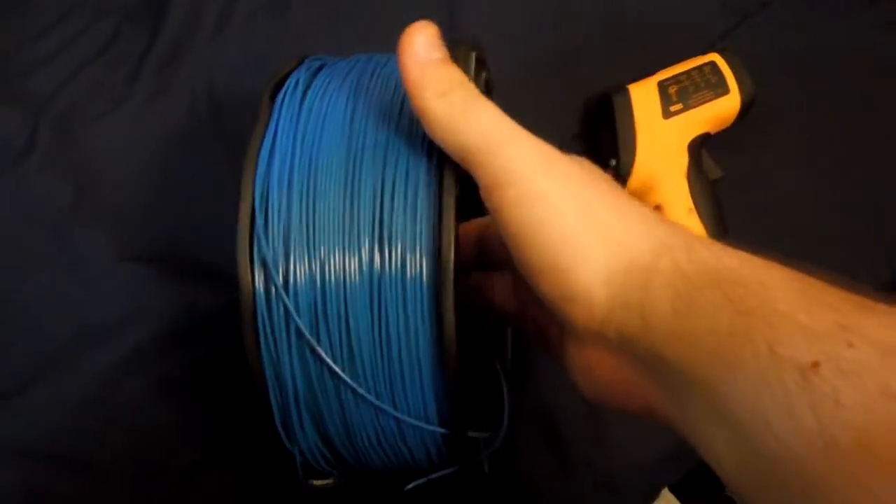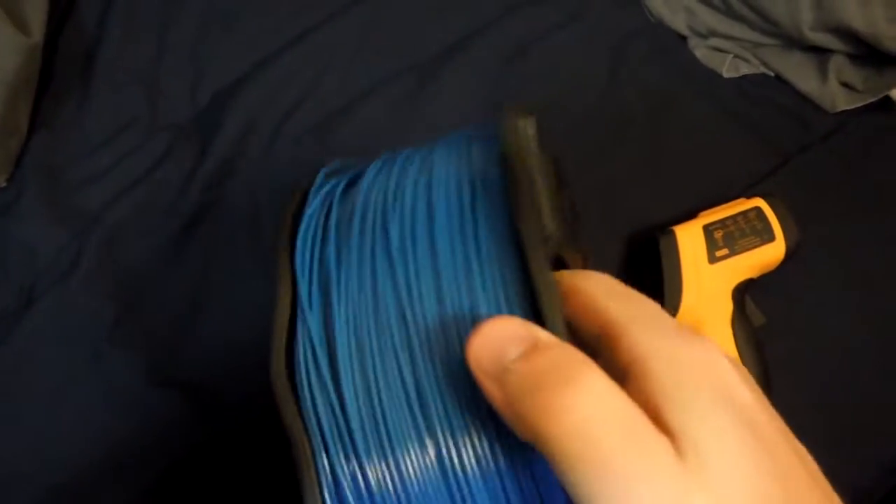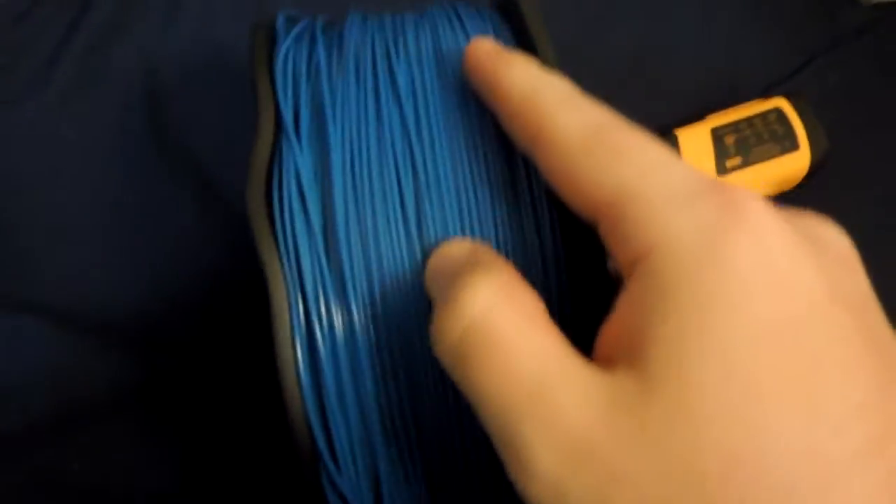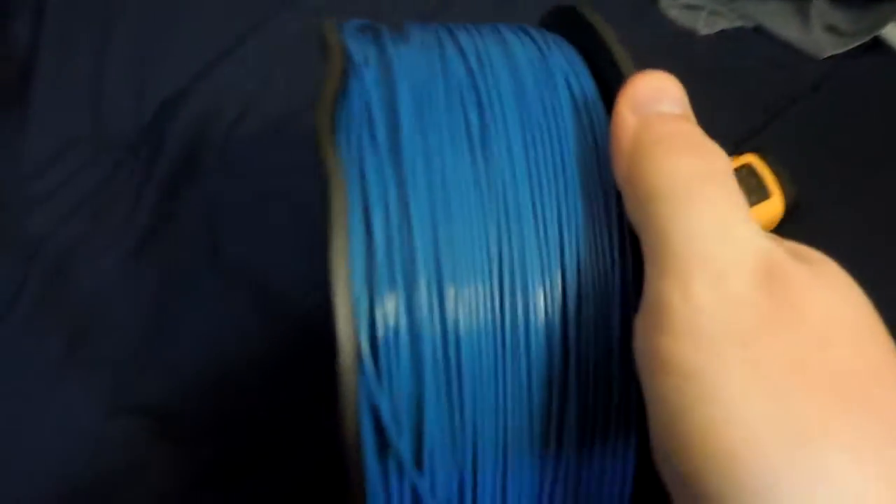We'll leave this for two to four hours, then pull it out, put it back on the printer, and see what happens. So I just took the roll out of the oven. It's been in there about three hours, so it should be plenty dry. The only way to find that out is to actually throw it in the printer.